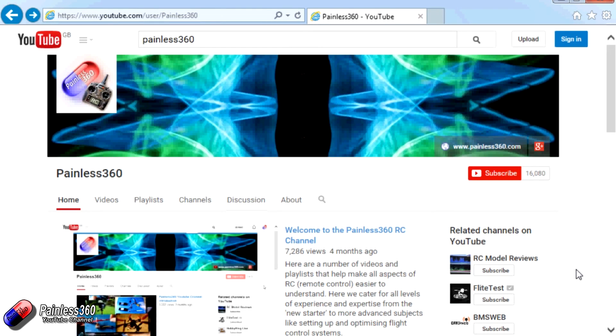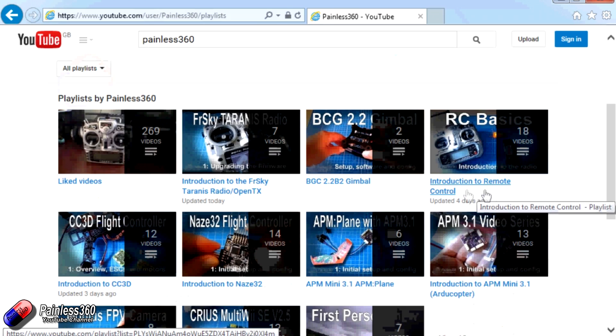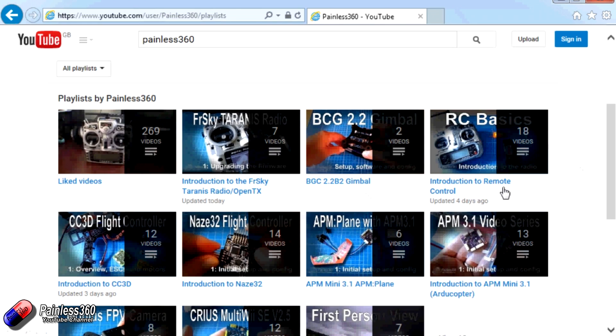Thank you for taking the time to watch that video. There are lots of other videos on the channel and they're carefully ordered into playlists, so you may find there are other videos on this same subject that you can go and watch. I would recommend going into the playlist area of the Painless360 YouTube channel and looking around and seeing what there is — you never know what you might find. Thanks for watching — please like, subscribe, and happy flying.